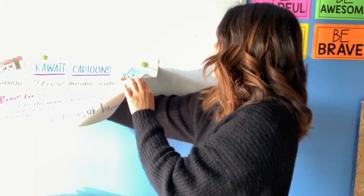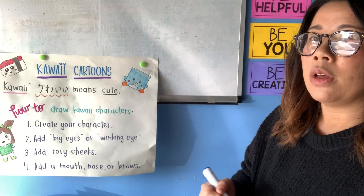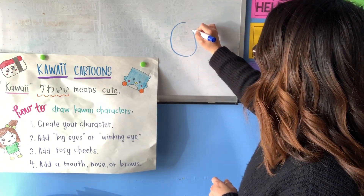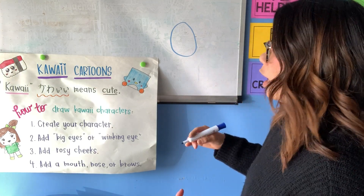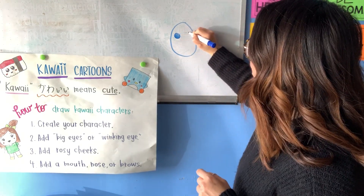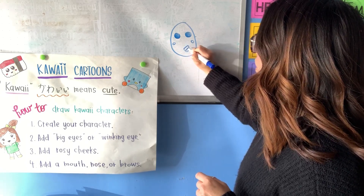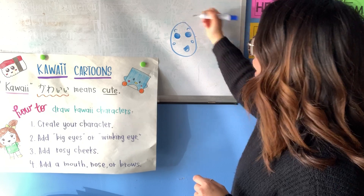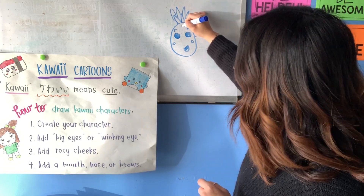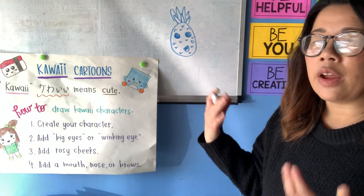I'm gonna first start off by making some fruit. I often see a lot of kawaii fruit in Google searches, so let's start with a little pineapple. I'm gonna start with my character shape, which is gonna be an oval. Remember the key detail to making kawaii characters — make those big eyes. I'm gonna make one big eye over here, another big eye over here, then add those little rosy cheeks, a mouth, and some little brows. We'll skip a nose and then I'll add the crown and some little V's so it looks like a pineapple. There we have a kawaii fruit!